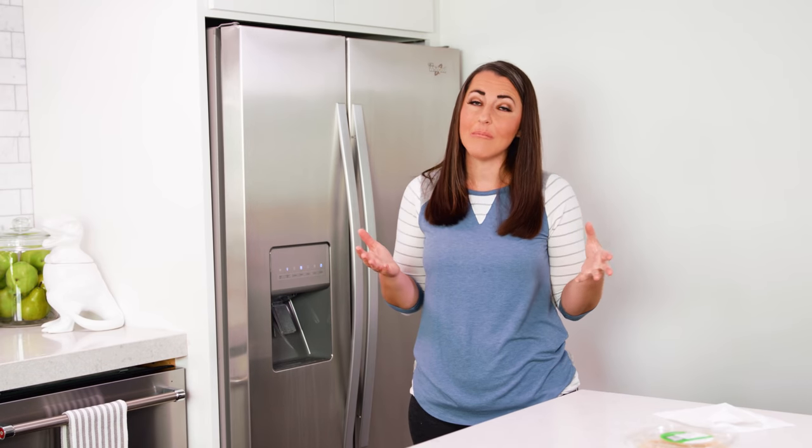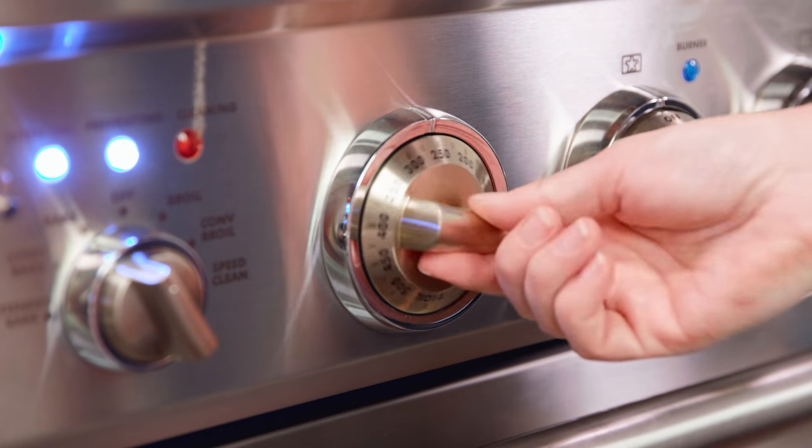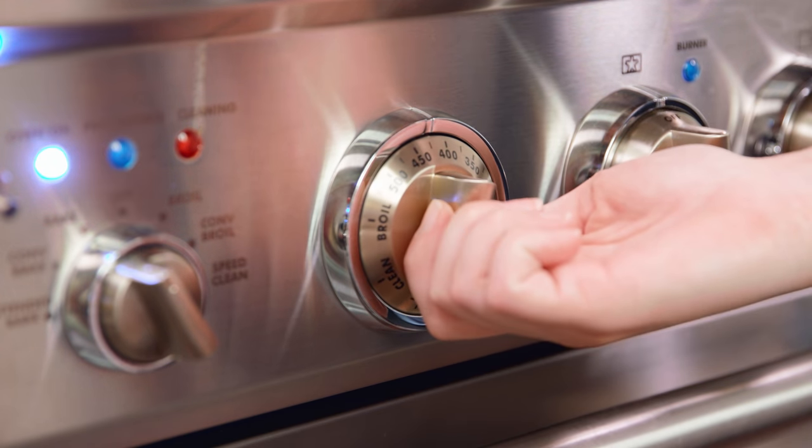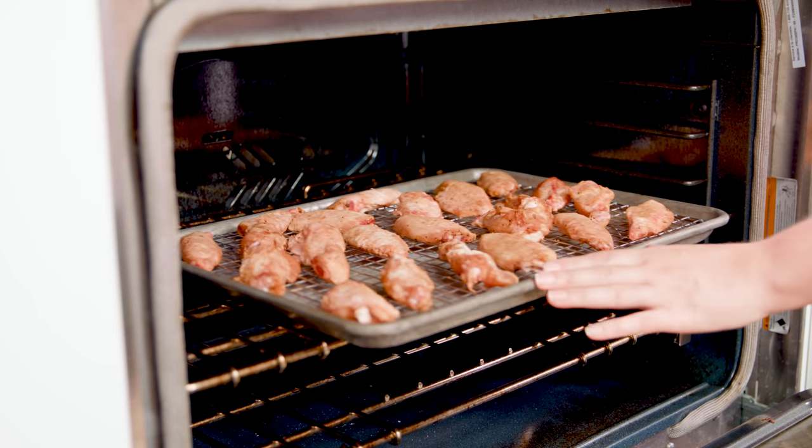If you're short on time, I'll give you a cheater method on my website. When you're ready to bake, preheat your oven to 425 degrees Fahrenheit. Pull your wings directly from the fridge and place them straight into that 425 degree oven for about 30-45 minutes. Actual cooking time will vary based on the size of your wings, but it should be in the 30-45 minute range to get them crispy and cooked to an internal temperature of 165 degrees Fahrenheit.